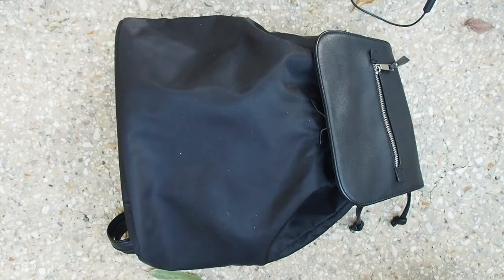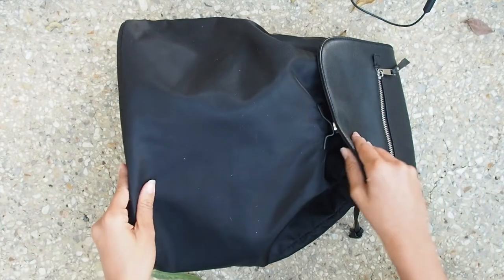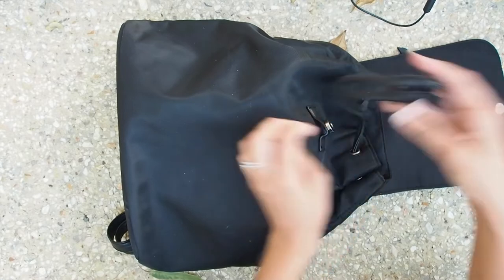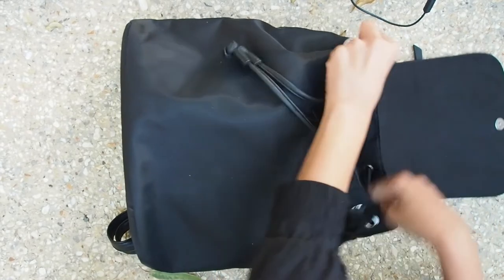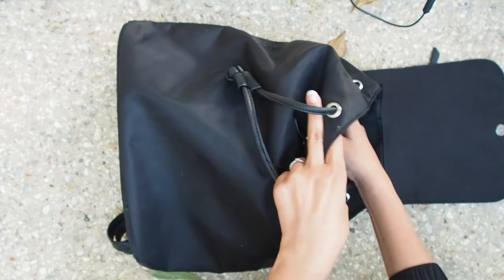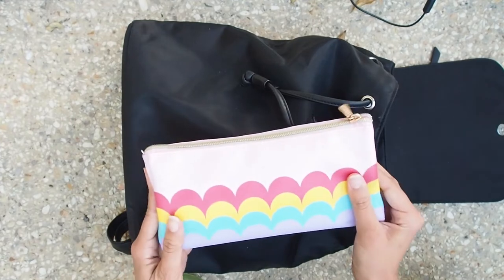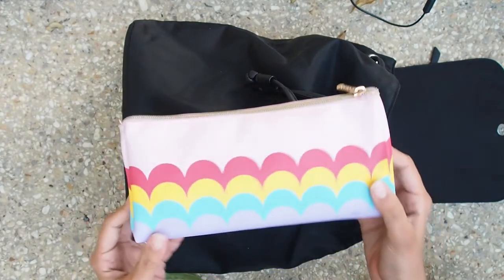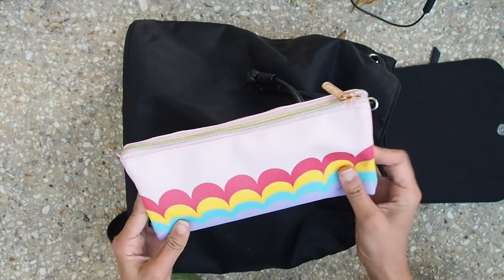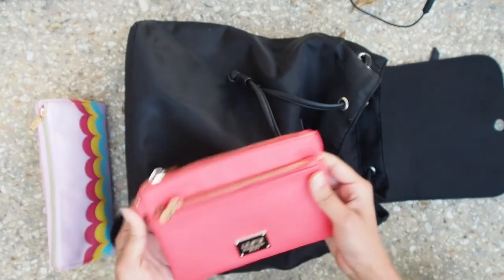Hey guys, today we're having a quick peek into what I carry in my art bag for outdoor sketching on the go. I always keep this bag ready and packed, so I come back and place everything back in after each outing. That way I'm always ready to just grab the bag and go wherever I want — it makes it so much easier when you just want to go outside and sketch without thinking about what you need. I always make sure to carry this pouch with all my art materials, and my wallet of course.